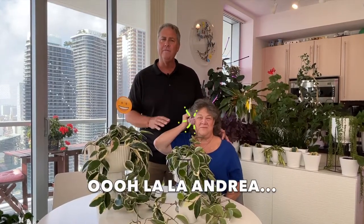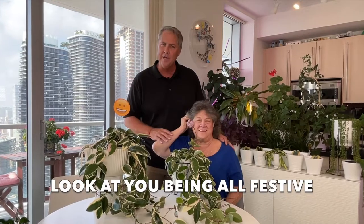Hi everybody, I'm Michael. Today I'm here with Andrea, my client, who you may recall from a video where we did a houseplant patio makeover. We helped her with some houseplants, but today we're bringing her over here to our place to talk to you about how to get your Hoya to flower — your Hoya tricolor.